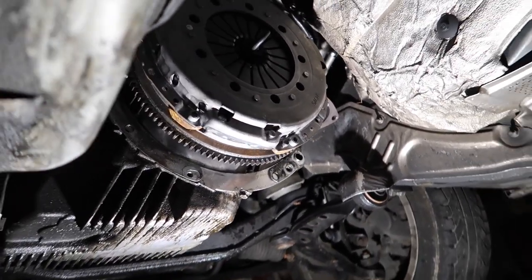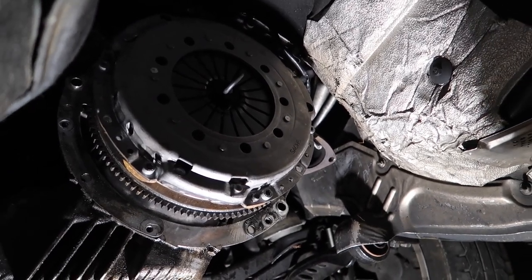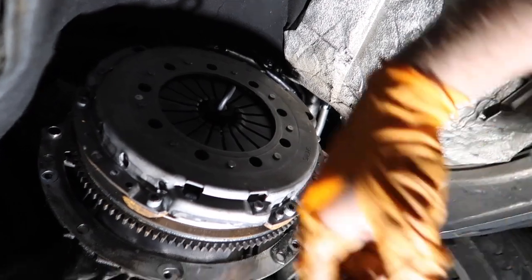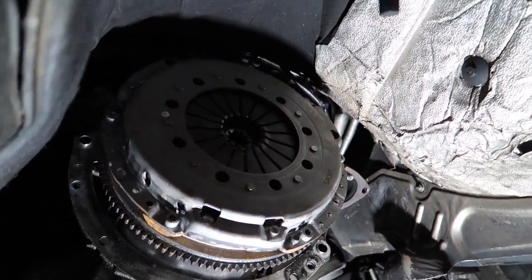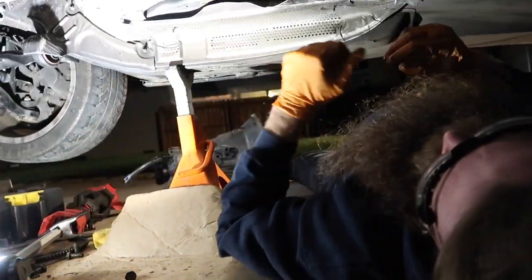At this point we have the clutch plate on there. All the bolts were tightened down to 25 foot-pounds. We also have the clutch alignment tool centered in there. At this point we are going to be putting in the transmission — we've been waiting so long to do this. About time, guys.